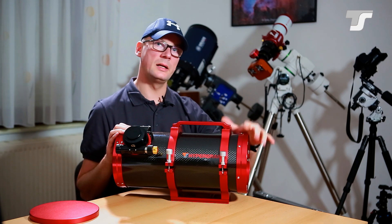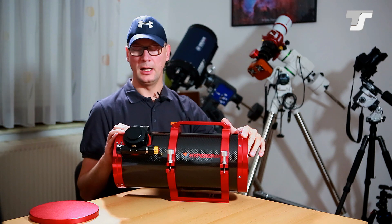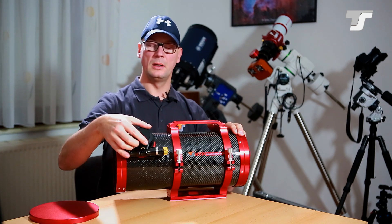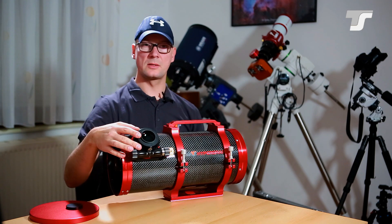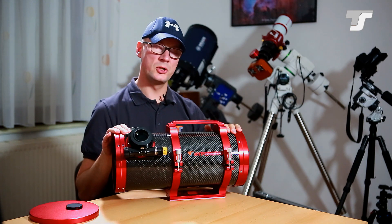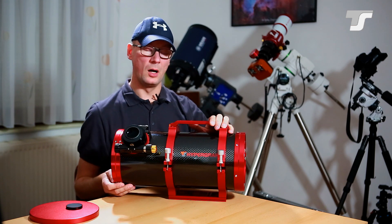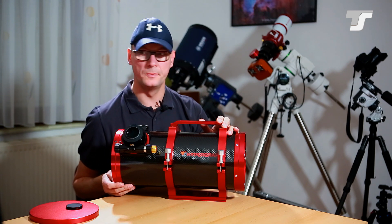In the Newtonian design a parabolic mirror is used, but for a single hyperbolic mirror you need a correcting element. This is integrated in the focuser — a free lens corrector which also acts as a reducer, bringing the native focal ratio down to f/2.8. That's a very fast telescope. The smaller 130 millimeter version also provides f/2.8 focal ratio.